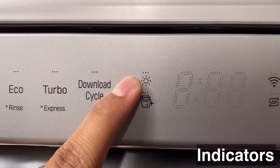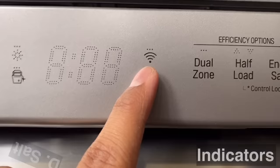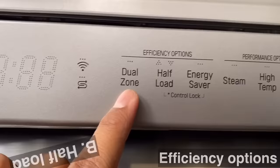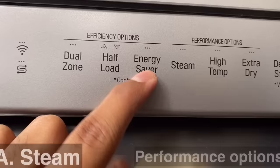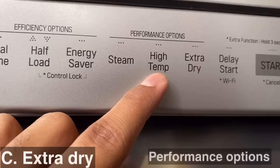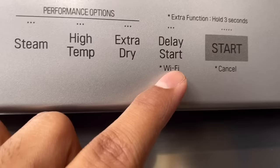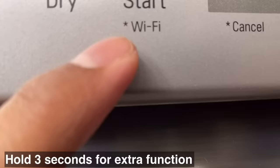This is the download cycle option, which can be selected through your mobile. This is the rinse aid indicator — it turns on when there is no rinse aid. This is the machine clean indicator — this cycle is for cleaning the machine only. This is the Wi-Fi indicator — it turns on when you control the machine via the LG app. This is the salt indicator — it turns on when there is no salt. Additional options include: dual zone, half load, energy saver, steam, high temperature, extra dry, delay start, and the start button. For extra functions, hold the button for 3 seconds.